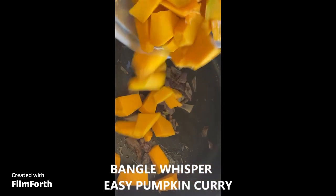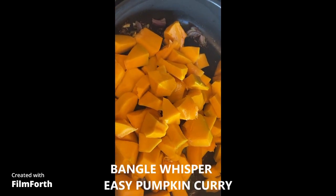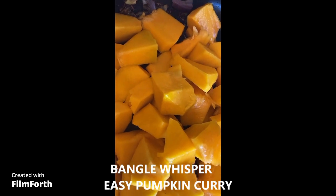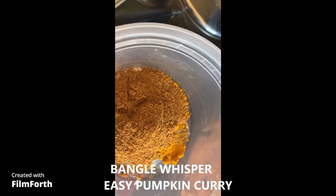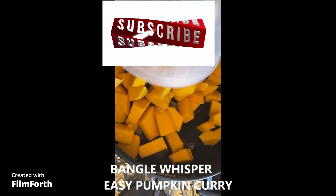I have taken out all the skin, so no pumpkin skin. Now I'm going to add my spices: salt, turmeric, garam masala, and vegetable masala. This is very simple.